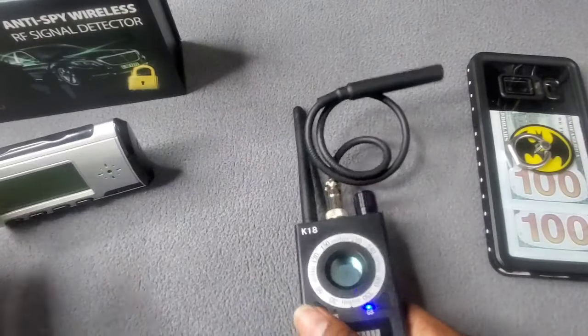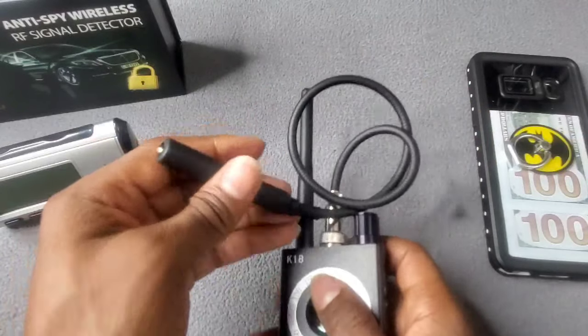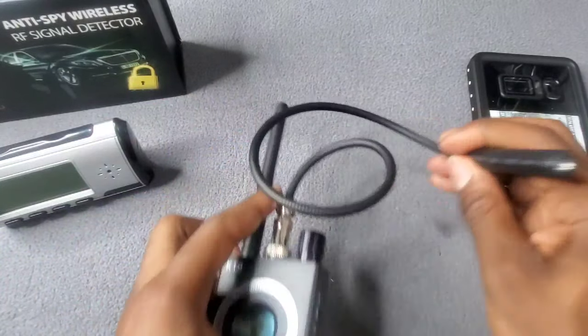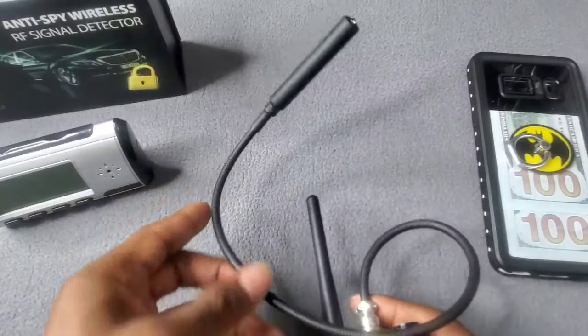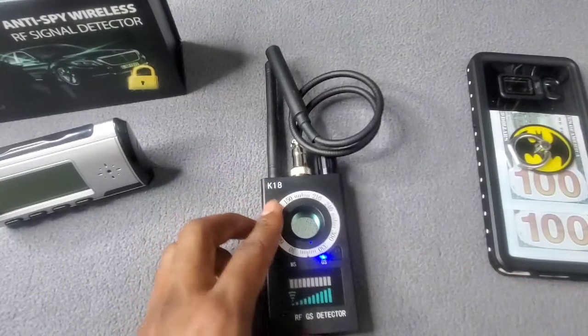As for this other one, this is the tracker device finder. I don't have a tracker device on me right now, but what it does is the LED light will light up. So when you put it underneath a car or anything like that, it just takes that metal from the tracker device and this lights up to say, 'Hey, we got a tracker over here.' Pretty dope.